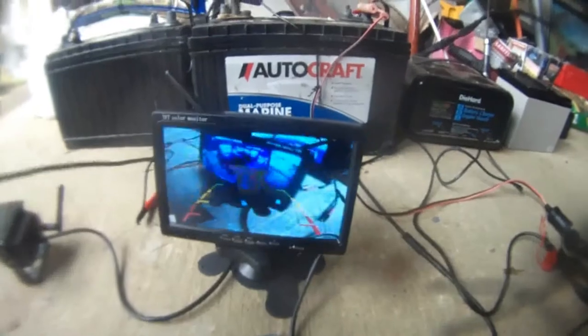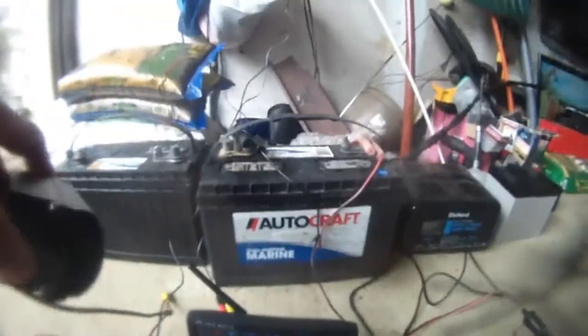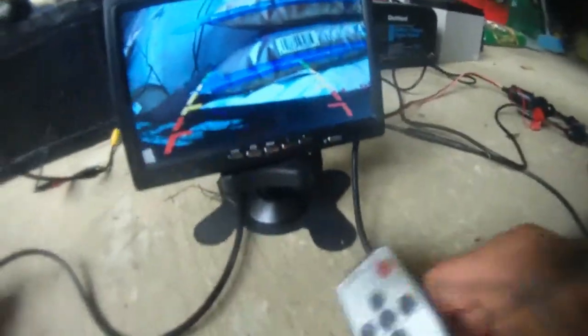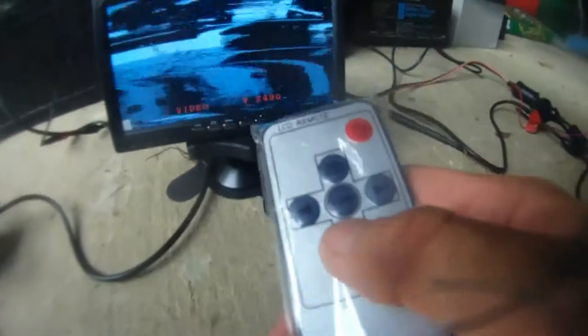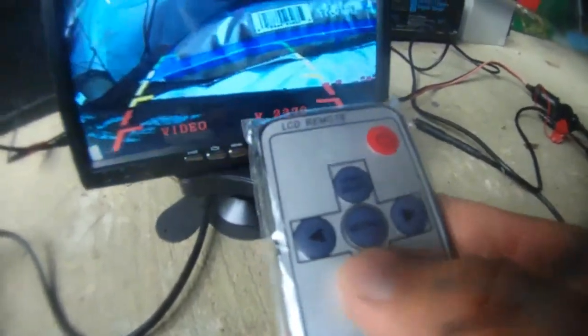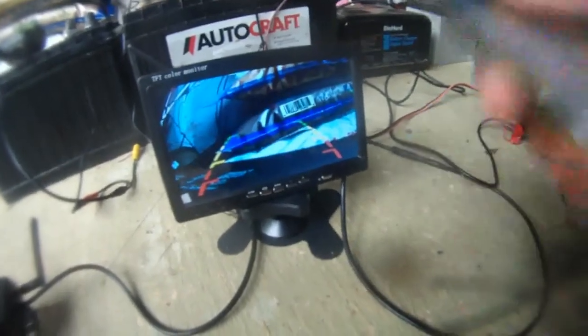I'm holding this camera here and pointing to the AutoCraft. This is channel 2370. I can mount this to the back of my Pathfinder and this one to the back of my boat. If I need to switch channels, I just change the mode select on the remote control: 2490 — no camera; 2510 — this camera; 2390 — no camera; 2370 — I have a camera. So I have cameras for 2370 and 2510.